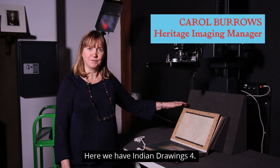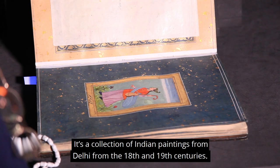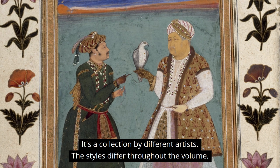Here we have Indian Drawings 4. It's a collection of Indian paintings from Delhi from the 18th and the 19th centuries. It's a collection by different artists, and the styles differ throughout the volume.